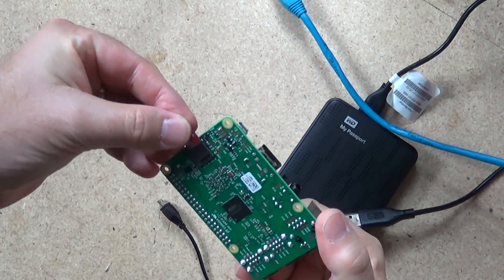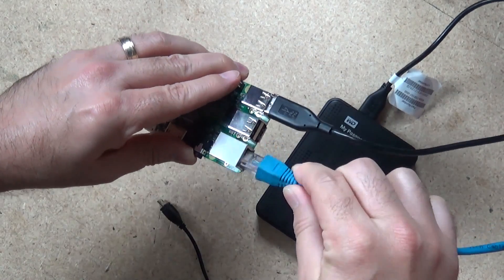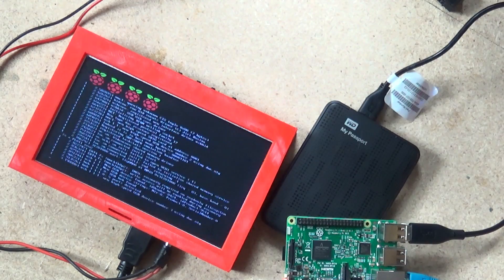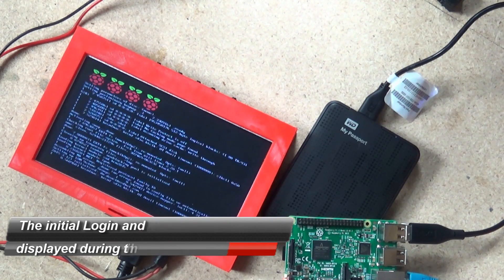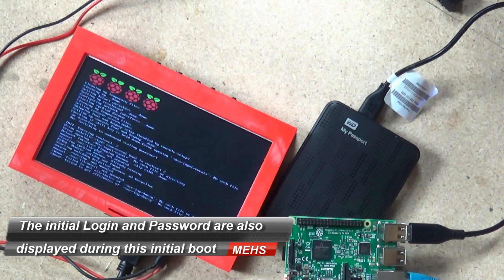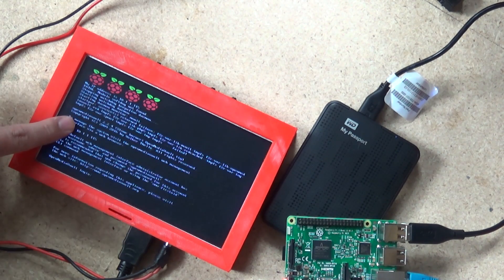Insert the burned SD card into your Raspberry Pi, connect the hard drive and the ethernet cable to your home network, and then attach power. I also recommend connecting an HDMI-enabled monitor to see the first boot of your new NAS system. At the end of the boot sequence, you'll get an IP address — that's the IP address of your network attached storage device.